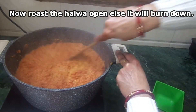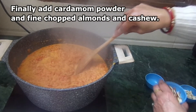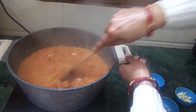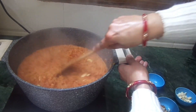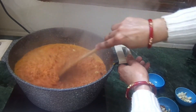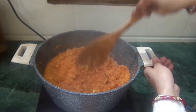We will add cardamom powder. This is optional — if you like the smell of cardamom, you can add it. We will add a little bit and mix it in. With the cardamom powder mixed in, our gajar halwa is nearly finished. We will add Gedanken powder as well. Now our food is finished.